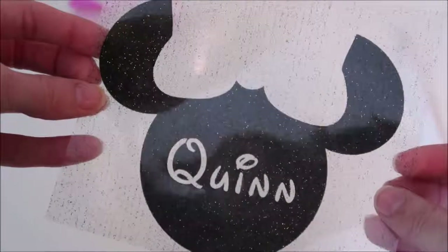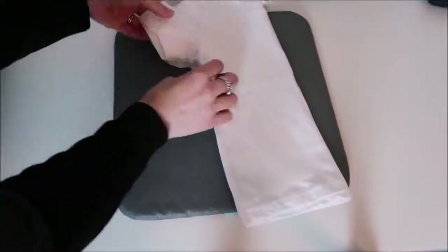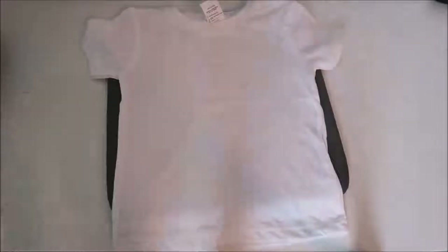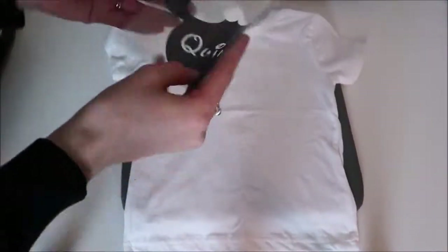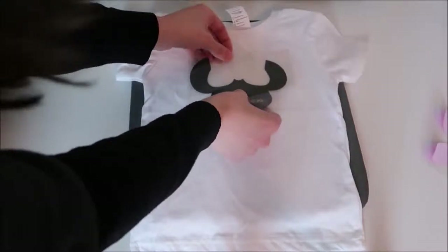Here you can see the weeded pieces. I lay my shirt on the Cricut EasyPress mat — my EasyPress is set to 330 degrees for 30 seconds — and while it's heating up I press it over the shirt. Then I fold my shirt in half and run the EasyPress over it. I love this trick because it makes it easy to know where to center the design. I also fold the vinyl in half to find its center, making sure not to fold the sticky side in, then set the vinyl on the shirt and line it up.